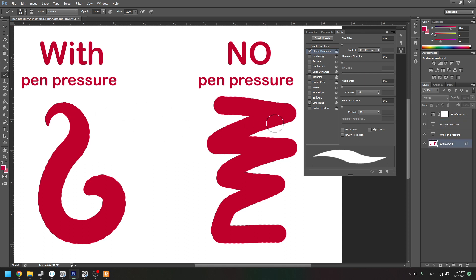Normally this is how it should look — with pen pressure versus without. With pen pressure it gets thinner and thicker as you draw. Without pen pressure it's just like drawing with a mouse. I'm now using my mouse to show the difference, and with my stylus you can see that is how it should be.